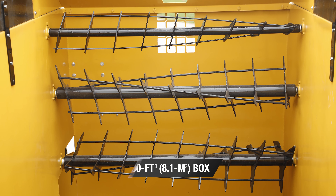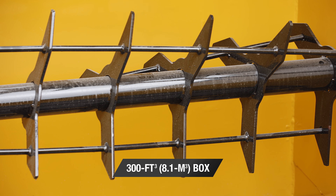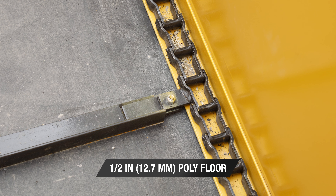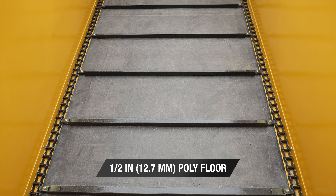As feedstuffs are loaded into the 300 cubic foot box, beaters equipped with long spiral teeth with an anti-wrap design help to move hay between the box and the discharge. The half-inch poly floor with heavy duty chain allows feedstuffs to move through the box with minimized resistance.